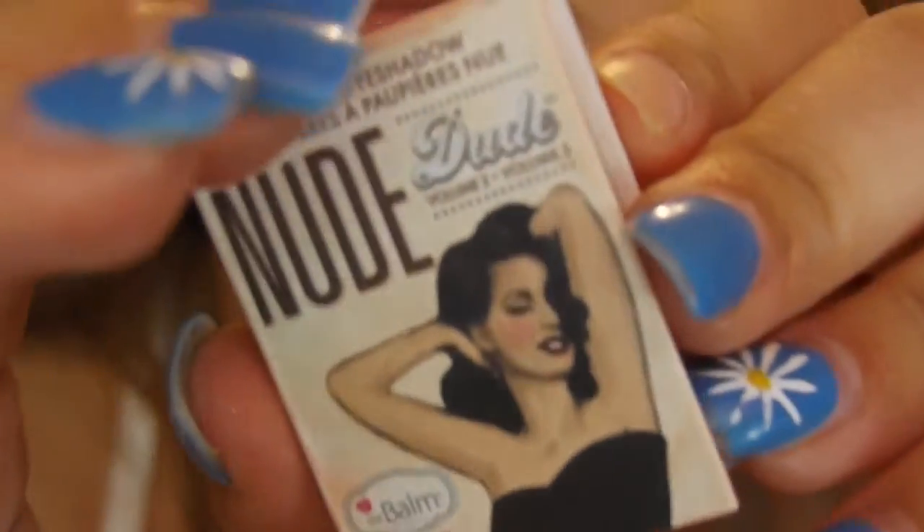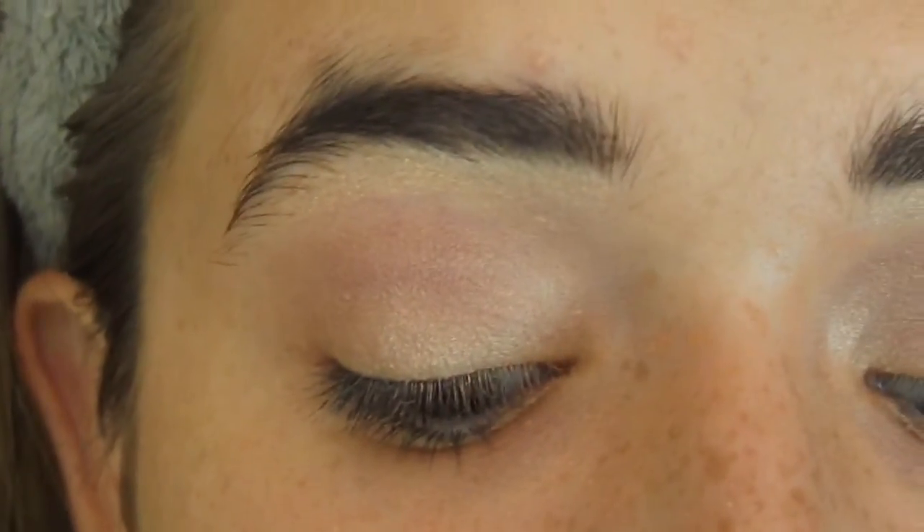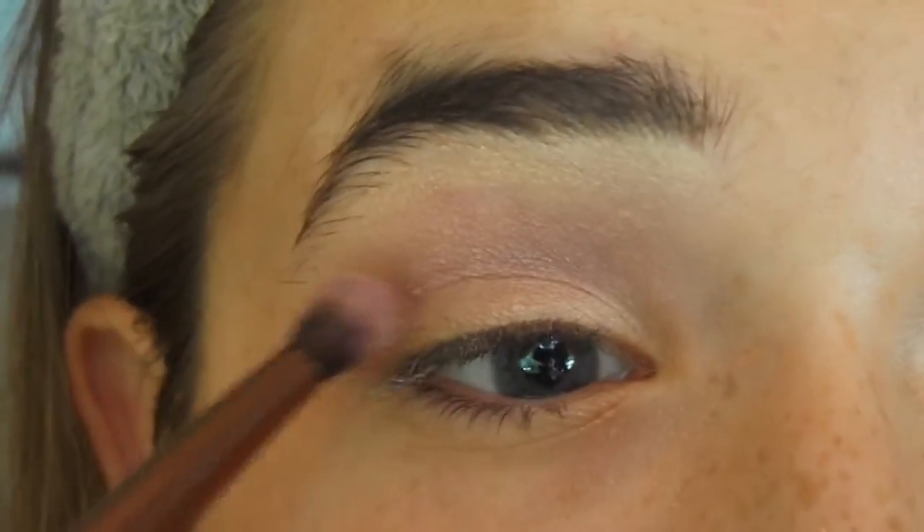Now I'm taking my Nude Dude eyeshadow in the color Flirty, and I am taking this Luxie brush, and I'm putting this all in my crease for a transitioning color.